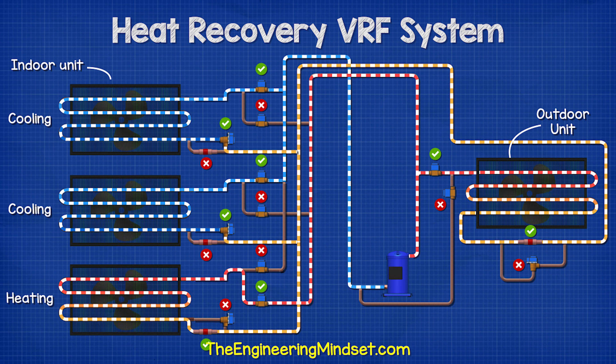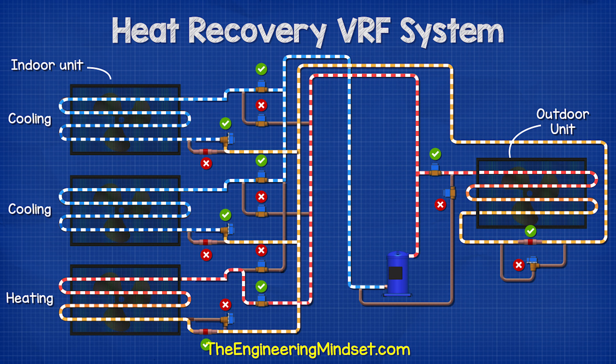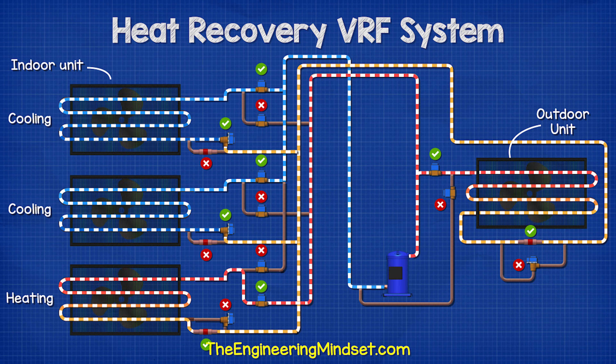In mixed mode, the hot discharge of the compressor is sent to both the indoor units as well as the outdoor unit. When it flows to the outdoor unit, it will then flow to the units requiring cooling, which flows back to the compressor to repeat the cycle. Meanwhile, the compressor is also sending hot gas to the indoor units which are requiring heating. The refrigerant exits these units and will flow to the units requiring cooling.